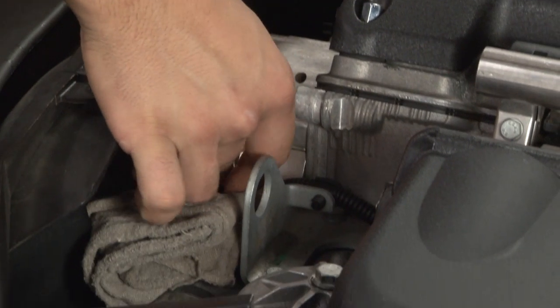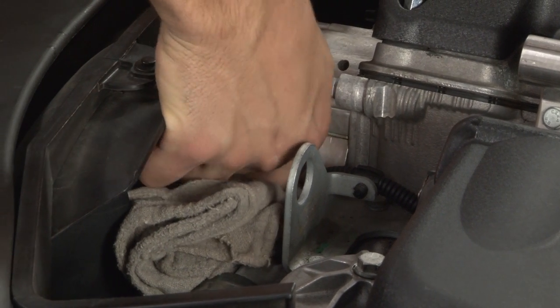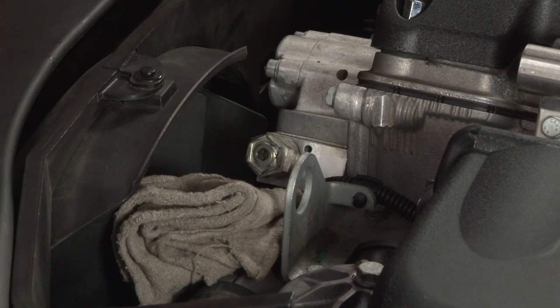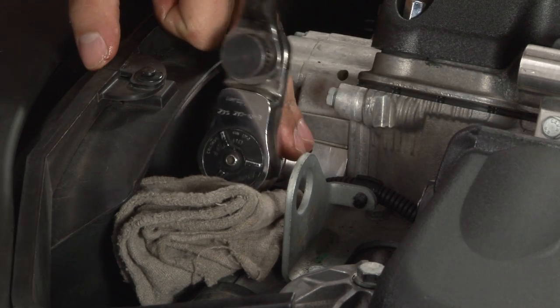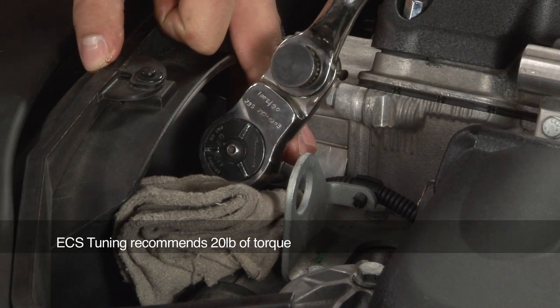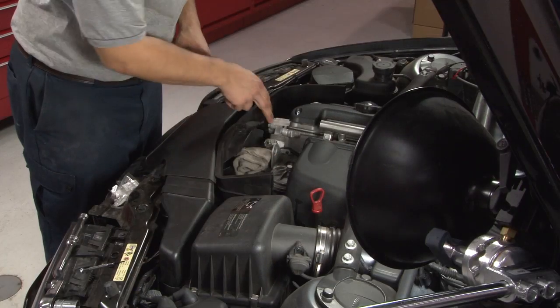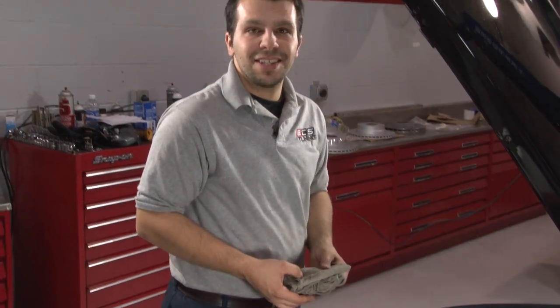Slip the unit back into the Vanos. You can thread it in by hand to a certain point, after which you will use your 22mm socket to tighten it the rest of the way with a nice firm push. Once the Vanos unit is in the system, remove the shop rag and you're all done.